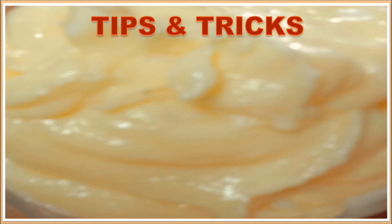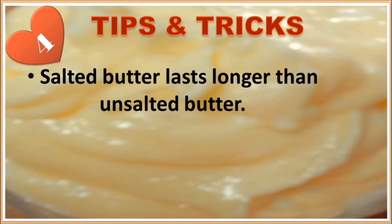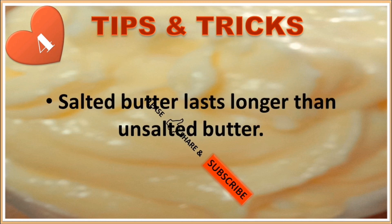Tip 4: Salted butter lasts longer than unsalted butter.